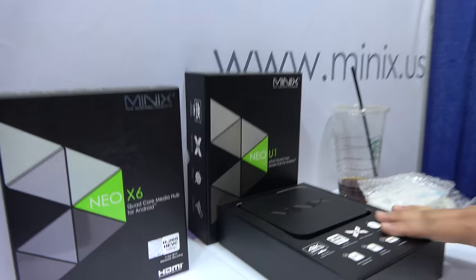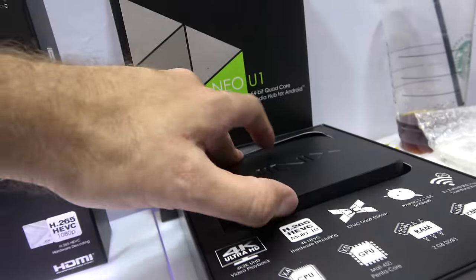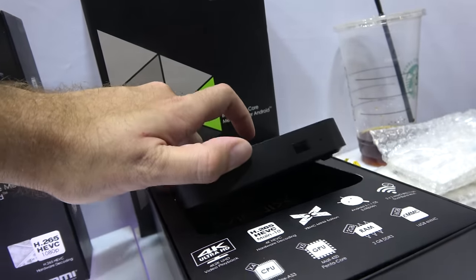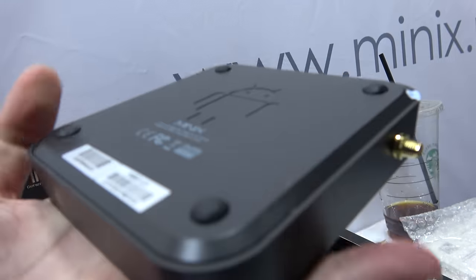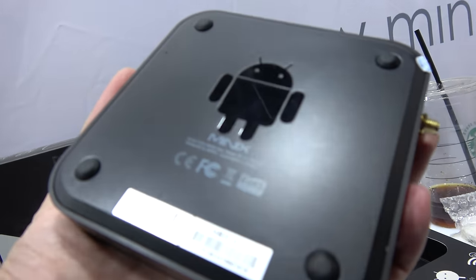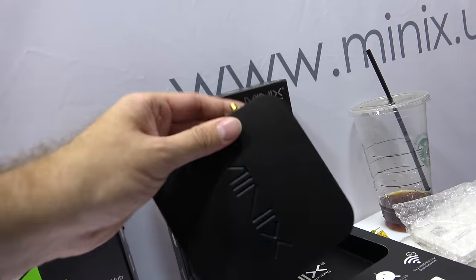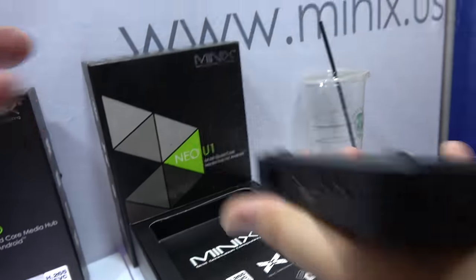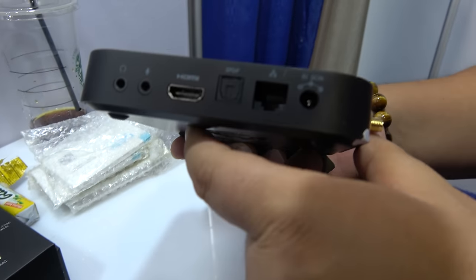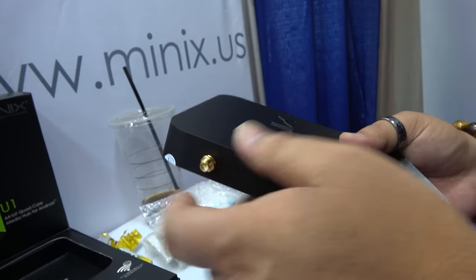And what are we looking at here? The U1 came out last year. And what's the CPU? This one is based on an ARM M-Logic 9.0.5. This one is unique — it's a 64-bit processor and supports 4K at 30 frames per second. And this — is this a tuner? Oh, this is Wi-Fi.